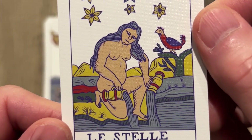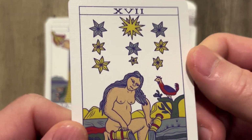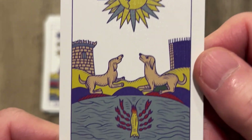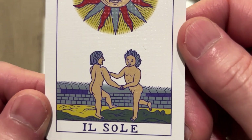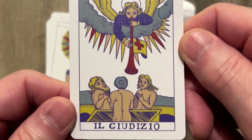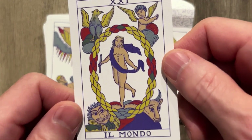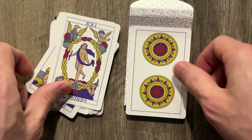Here we go with the Star — very pretty. As you can see, card quality is immaculate. Attention to detail; Artisan Tarot does it right. The Moon — that expression on the Moon, very cool. The Sun, with the celebration. A little bit of Judgment. And the World — wow, very, very pretty. Well done.